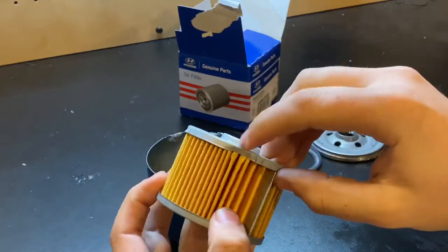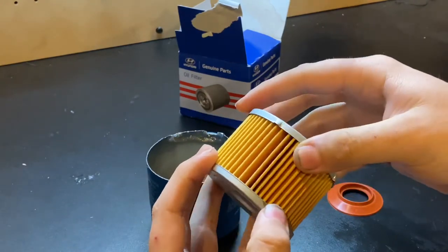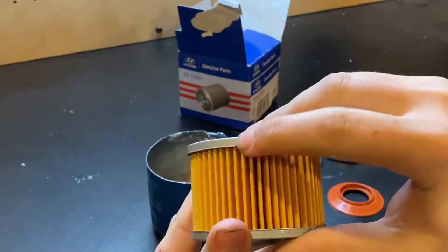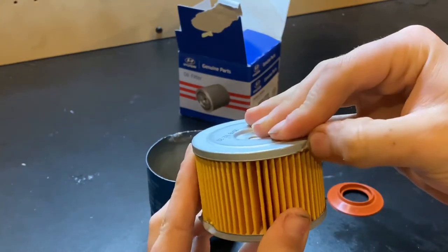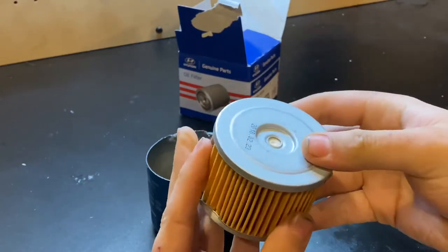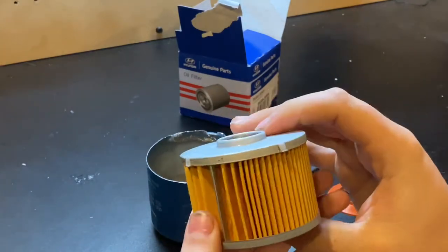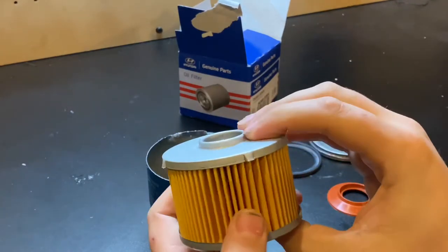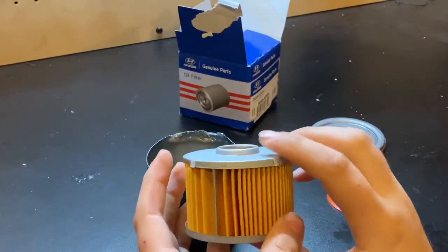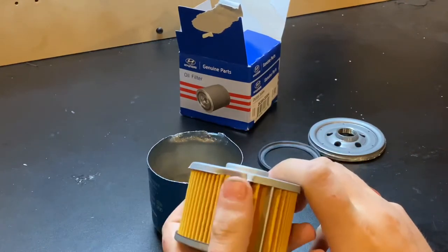Don't worry about the marks here — that was me trying to handle this thing. There's one small spot of glue that ran over, but it's actually a rubberized material, so it's good quality glue, not just hastily stuck in place. And there are tons and tons of pleats on here — probably well over 100 pleats. I'm not going to sit here and count them all, but you can do that on your own time.